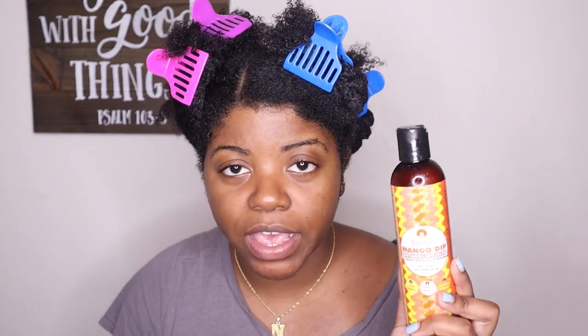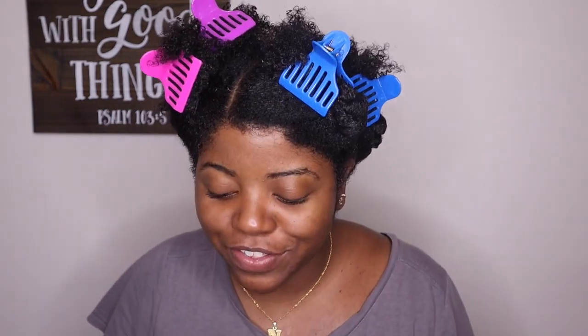We've already got the L and the O — the leave-in and the oil — on this side. I went ahead and wiped off my hands so there's no oil residue left, and now I'm just going to add just the leave-in on this side, because I like to go in and add the cream and the butter — the C and the B — at the same time.